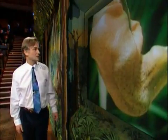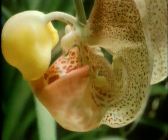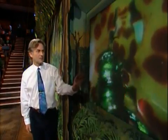This is a bucket orchid — an even more ingenious trick it uses. It's dropping fluid into the bucket there. This is an attractive fluid. There's a special kind of green bee which is attracted by that fluid. It comes to the flower, and it falls into the bucket. It's trapped there.